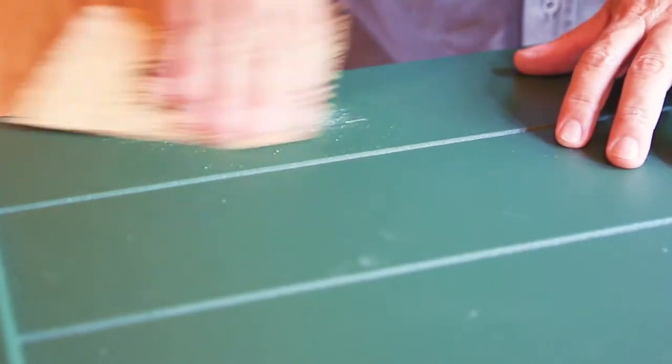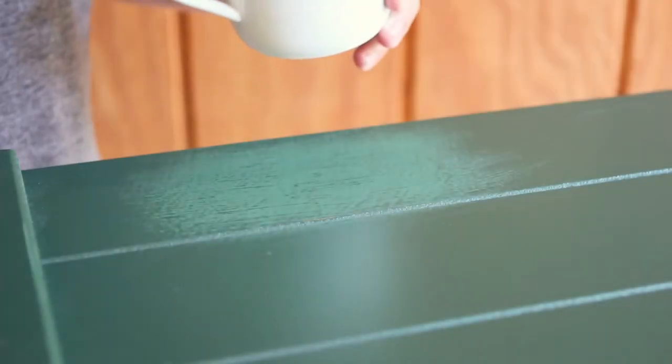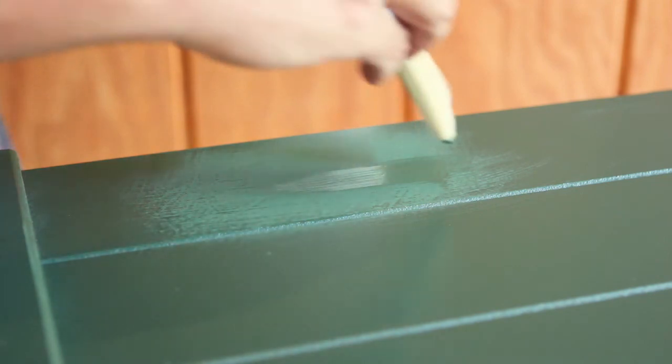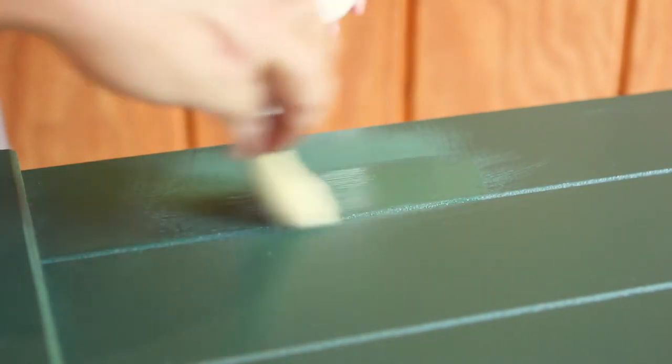Let dry and then lightly sand the painted area. Clean and apply a second coat of paint over the sanded area using a good quality bristle brush in thin, smooth, one direction strokes. Repeat the sanding and painting steps if necessary.